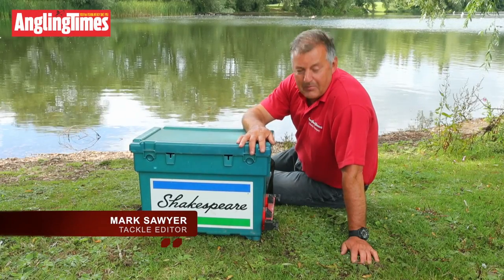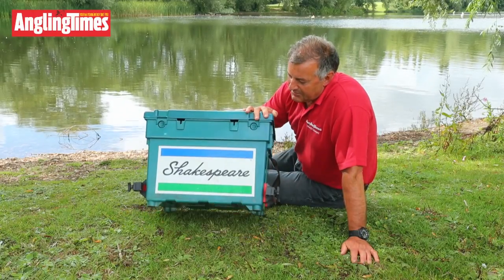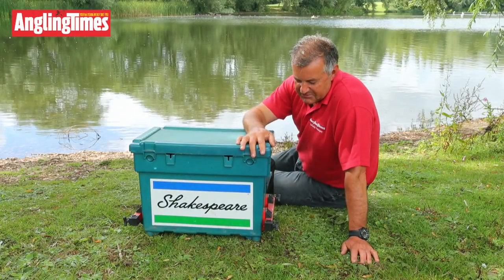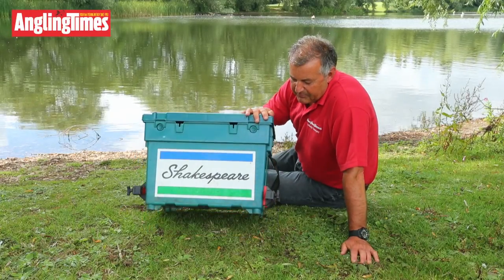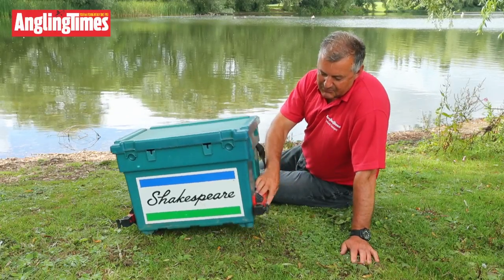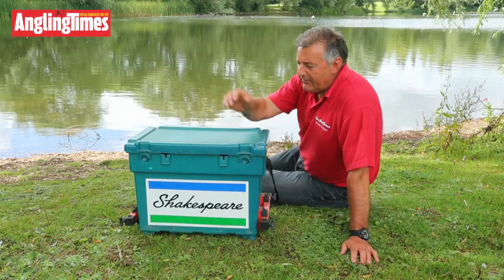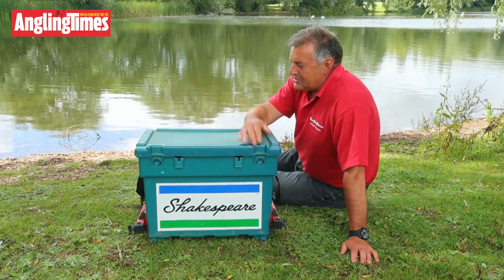Well, believe it or not, this is the best selling seat box of all time in the UK — the Shakespeare seat box. It was as tough as old boots and it was used by world champions as well as novice anglers. Waterproof, it got thrown around. This one's got the original Octoplus leg system on it, which gave you the opportunity to level up. But by and large, everybody had this box if you went fishing.